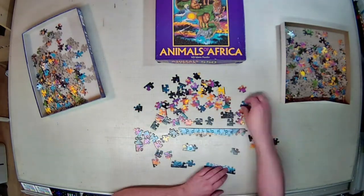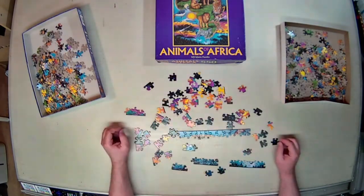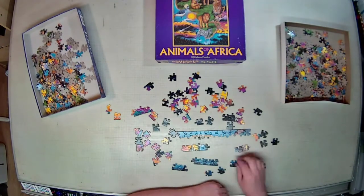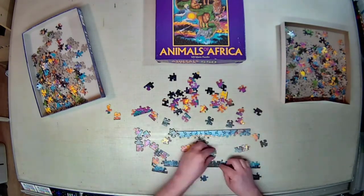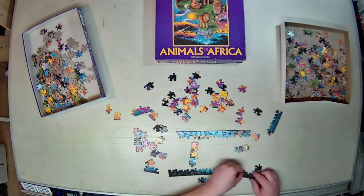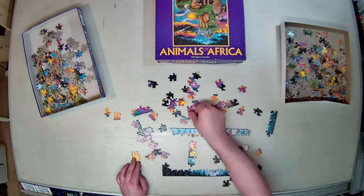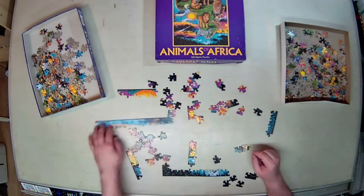For this puzzle, my strategy was pretty straightforward. The border, which again I'll do 90% of the time first. And then I figured I would go after the zebra, the cheetah, the bright yellow suns, and the clouds in the sky, the blue water, and then get around to the rest of the other critters that are on the puzzle.